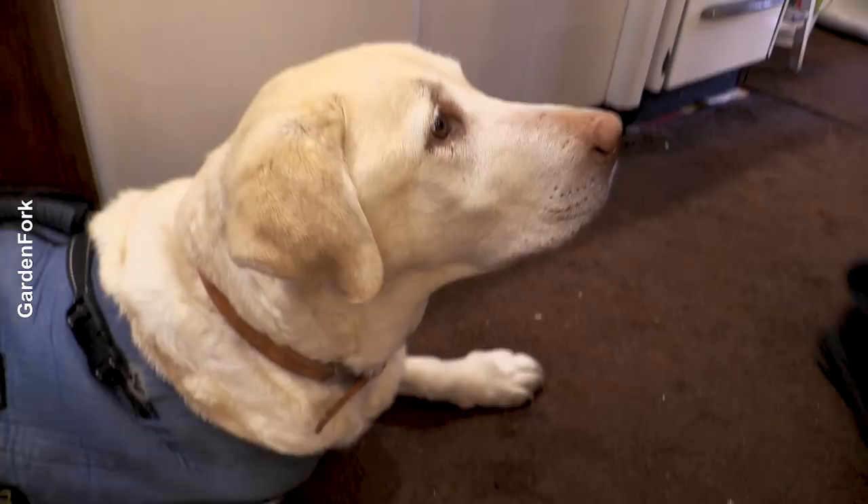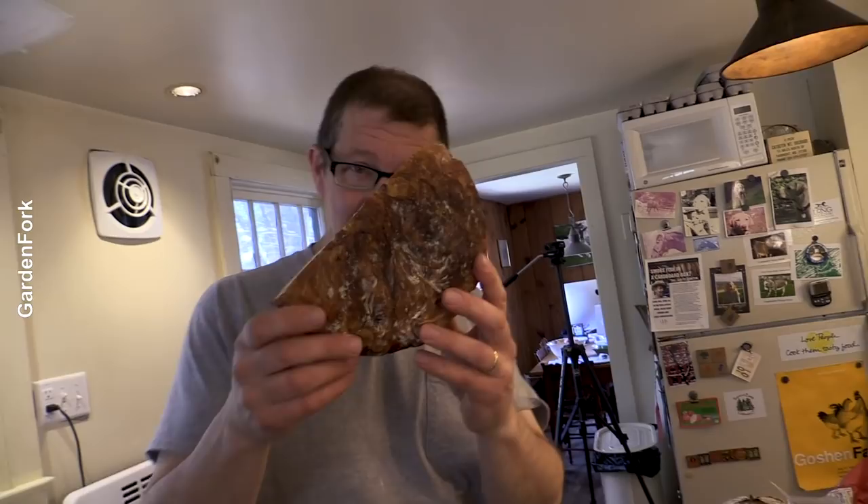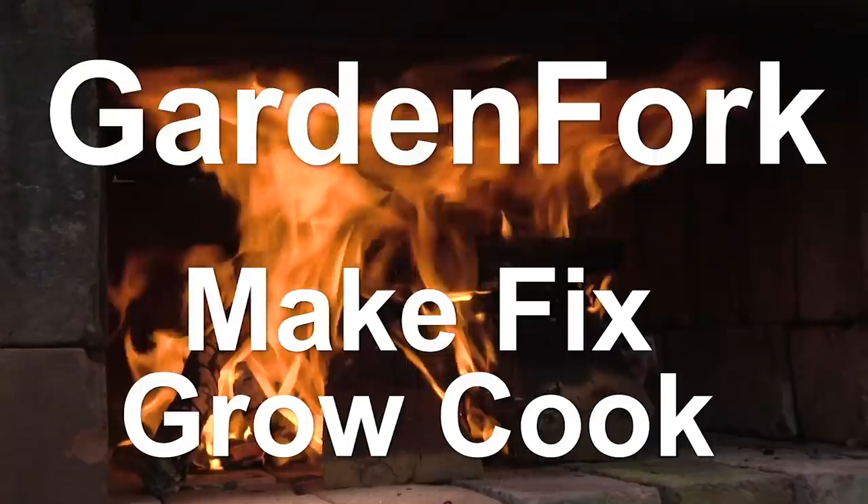Henry's a toast in the house. Henry loves toasted no-knead bread. So whenever no-knead bread is around, you know who is around. Make, stick, grow, cook - GardenFork.